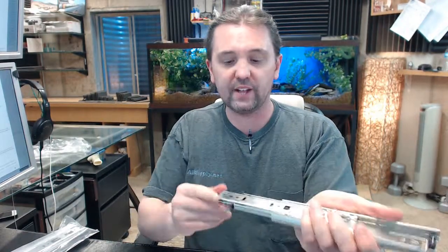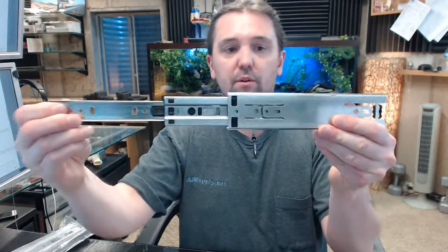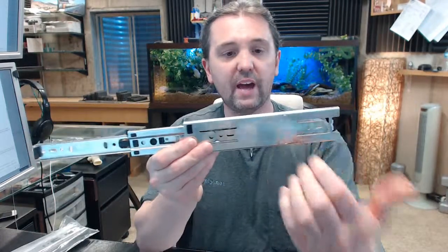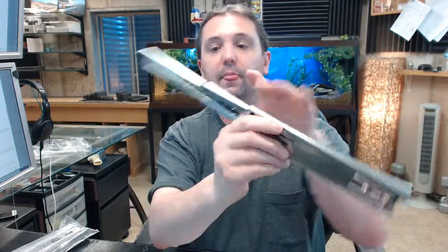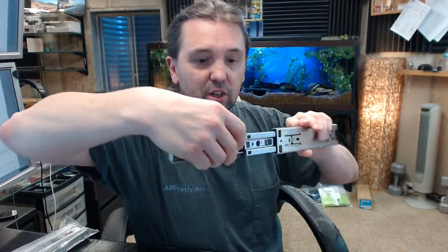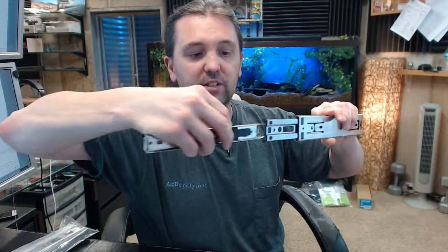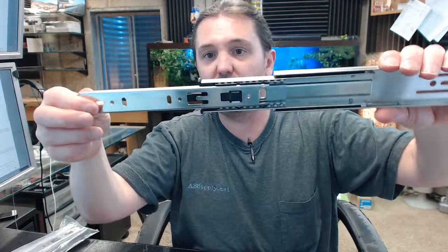The product features a lever disconnect for easy removal. When you have this installed — this would be as if you were looking at it from the opposite side of the cabinet front because it's attached this way. When you stand on this side, you put your hand here and the lever disconnect is literally right here. That's how you pull it out. You remove the drawer, but you also do that for installation purposes. It snaps back into place very positively.